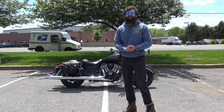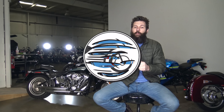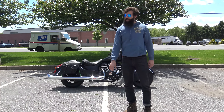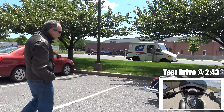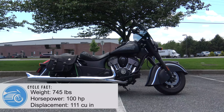What's up guys? I'm Sean from SRK Cycles and we have an Indian Motorcycle. Come on over, tell me about this bike. 2018 Indian Chief Dark Horse. It's a Dark Horse.